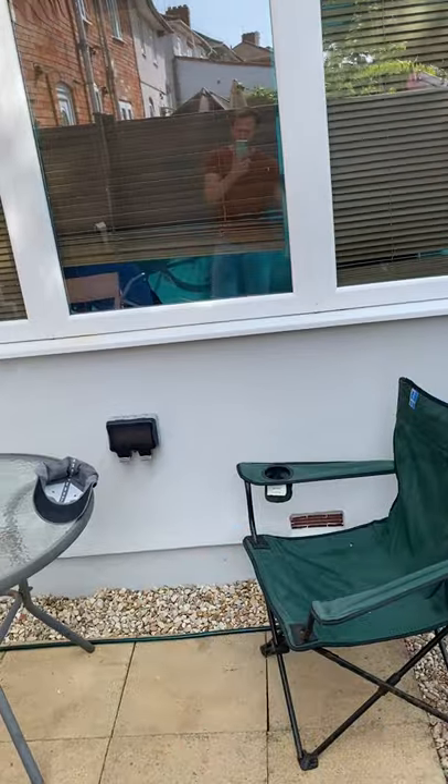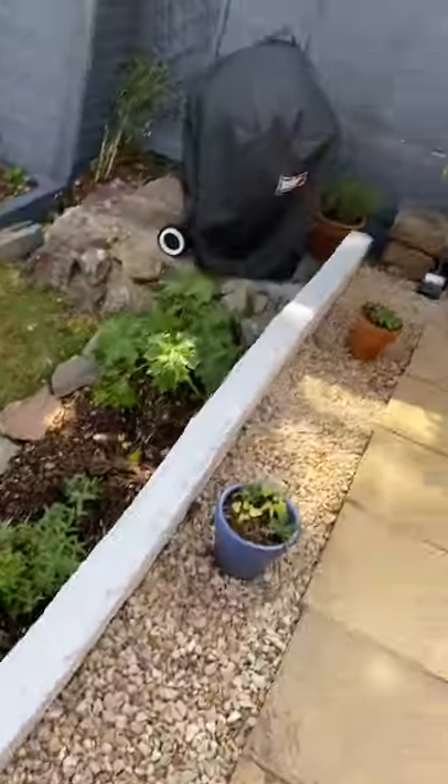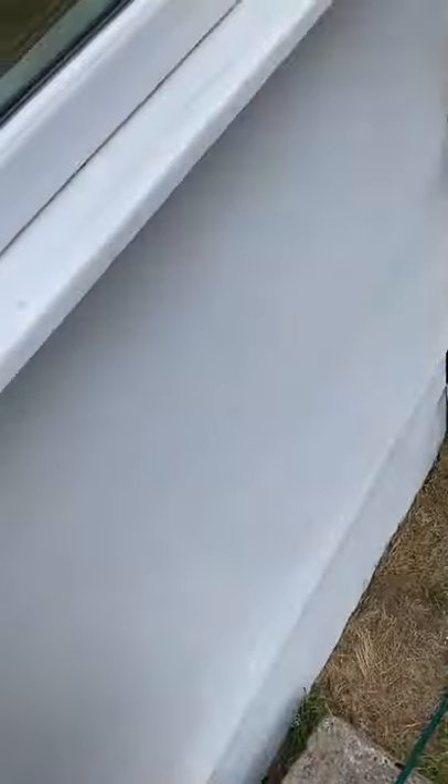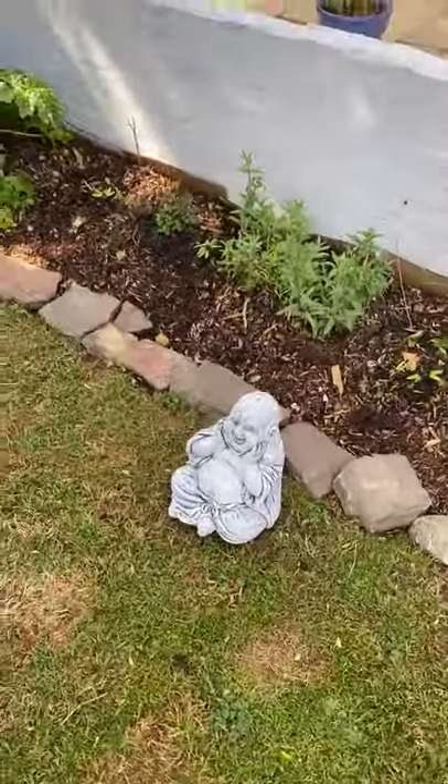I've got these new electric sockets and painted this area — a nice dark gray on the fences and a nice light gray on the conservatory and wall here. This character's moving, probably down to the pond which I'll show you in a second.